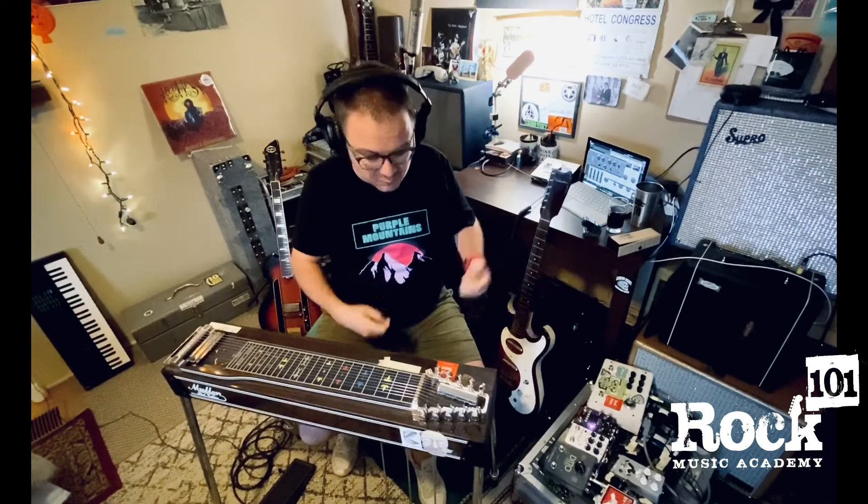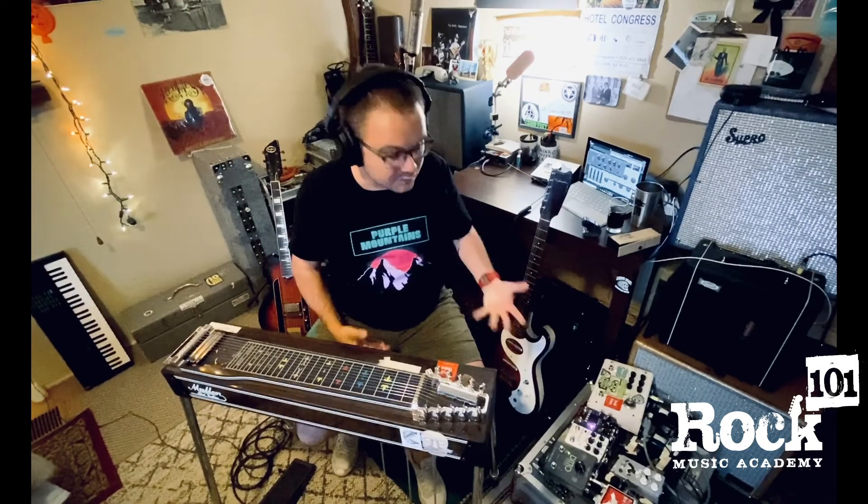Essentially you get to kind of pile sounds on top of each other and create a bigger sound than just yourself with just one instrument. So it can be really great for composition, improvisation, you know, in times like now where it's really difficult to make music with other people. And it can also just be really fun because you can approach the instrument with just the mindset of like, I just want to have fun, I want to make some weird sounds. And then that can create its own sense of momentum or creative spontaneity.